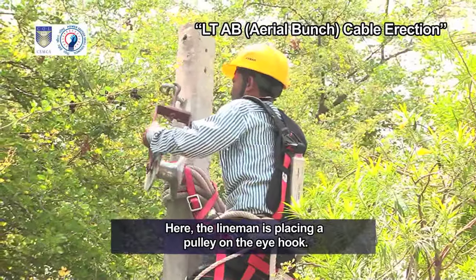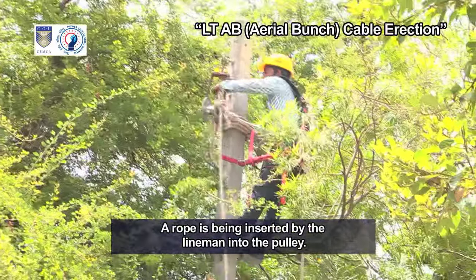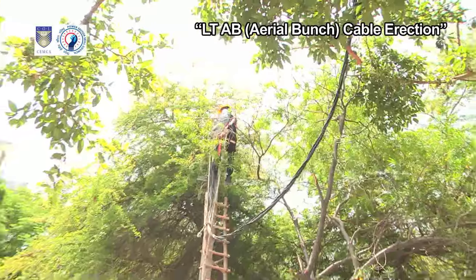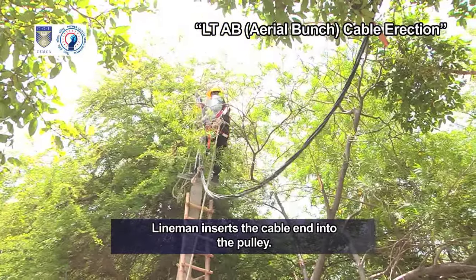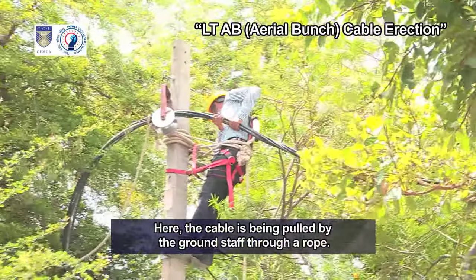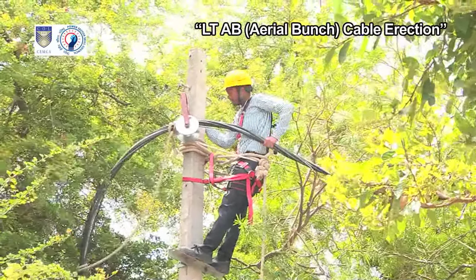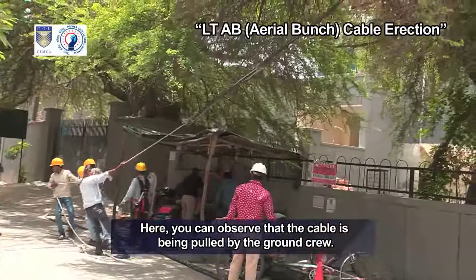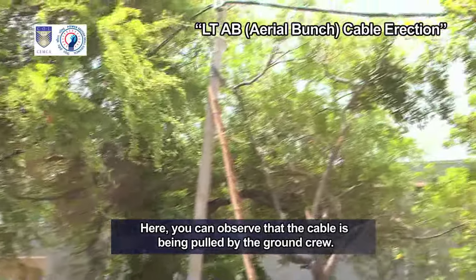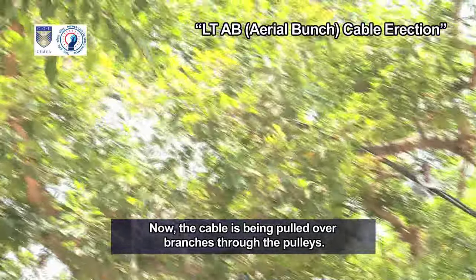The lineman is placing a pulley on the eye hook and a rope is being inserted into the pulley. The lineman inserts the cable end into the pulley. The cable is being pulled by the ground staff through a rope. Here you can observe that the cable is being pulled by the ground crew. Now the cable is being pulled over branches through the pulleys.